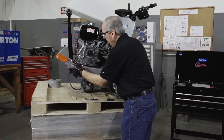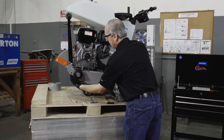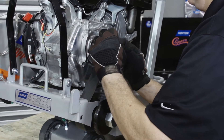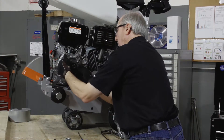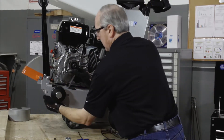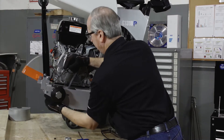At this point make sure the engine is fully forward. We will slide the belt over the pulley. Make sure the belt is in all the grooves on both the engine and blade shaft pulleys.